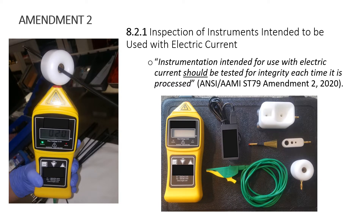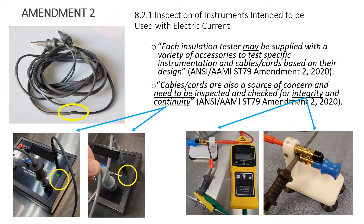Instrumentation intended for use with electric current should be tested for integrity each time it is processed. This is significant because now we have something in writing saying it needs to be tested every time it comes to the department to be processed — not weekly, not monthly, not when your repair service comes every three months. The testing itself needs to be done every time the tray comes to the department. The standard also notes that each insulation tester may be supplied with a variety of accessories to test specific instrumentation, cables, and cords based on their design.